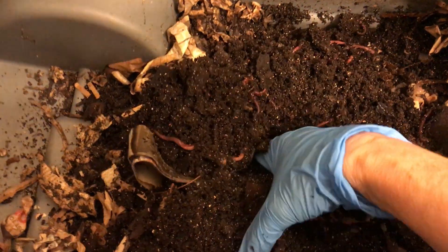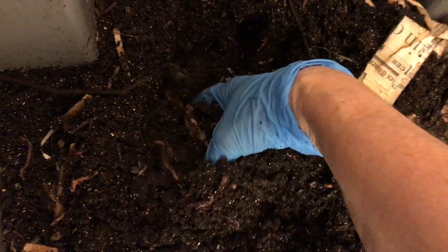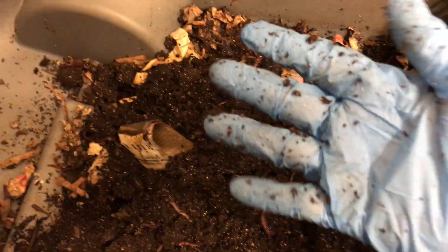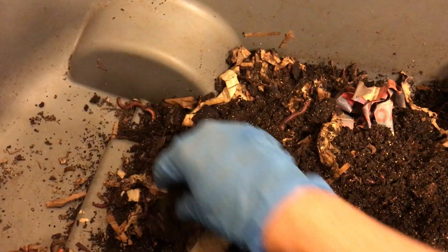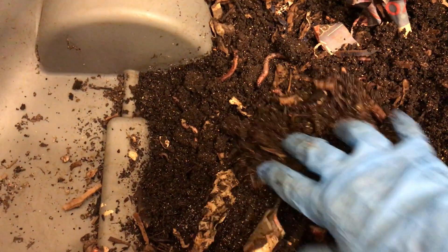It would be interesting if you guys wanted to go back to the videos I posted of me harvesting this bin, so you can see all the material that went in here. I mentioned the fact that it's going to be unrecognizable just in a couple of months — and here it is. I'm digging and digging and all that bedding has turned into beautiful castings. And they definitely multiplied here several times over.